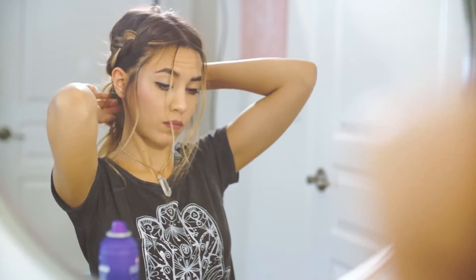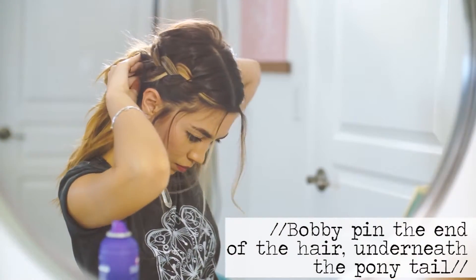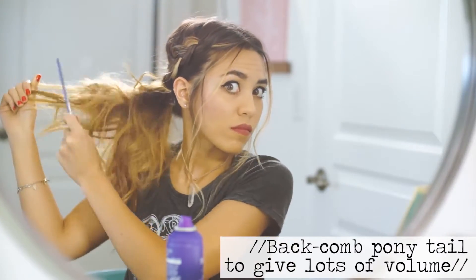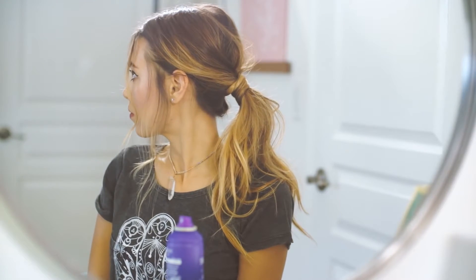When you get to the end of wrapping, take a bobby pin and pin it underneath the ponytail so it hides it. And there you go — you have a very simple-looking ponytail but it looks like you did a lot when you actually really didn't. I hope you guys liked the hairstyles I came up with and hopefully they will inspire your future hairstyles.